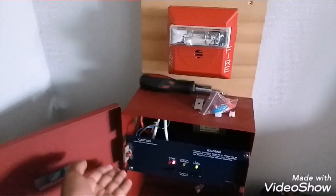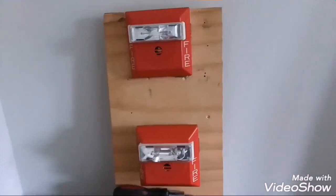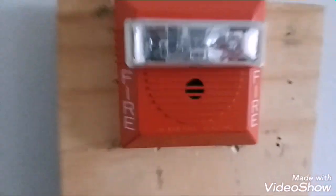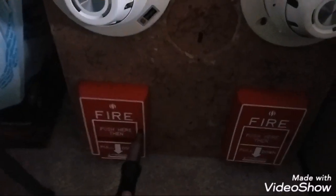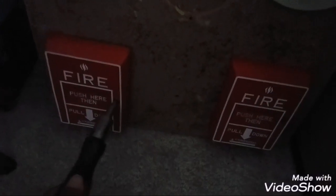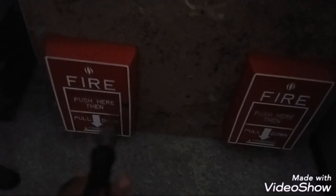We just cut power to the audible circuit on the sync module, so we have our audible silence. The bottom strobe is on 1575, and I believe this top one — yes, this is on 15 candela. So let's go ahead and reset the pull station.